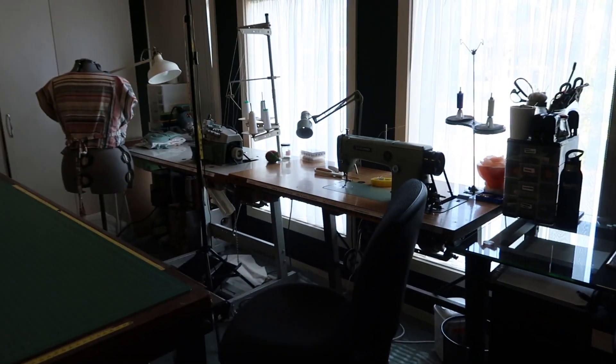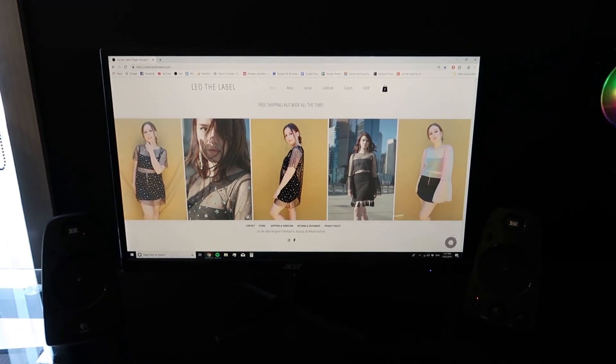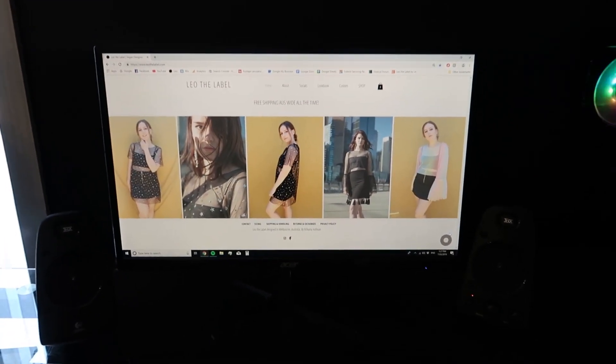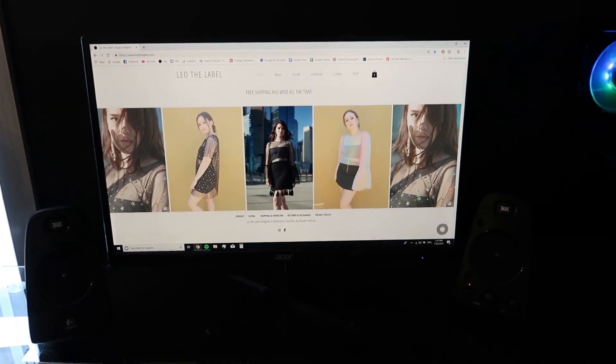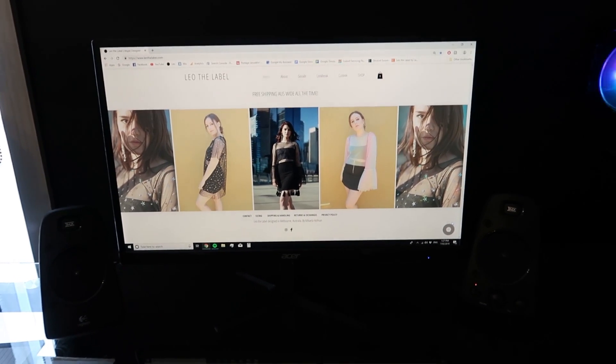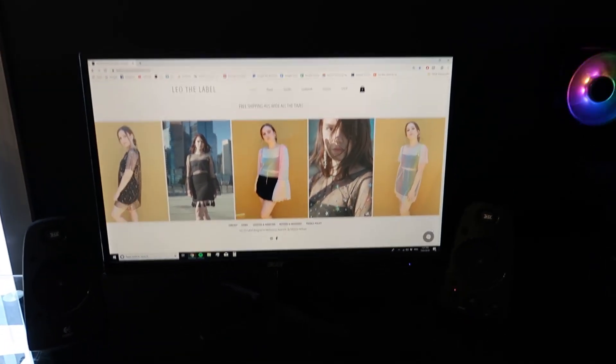So most of my time is actually spent on this side of the room. We have my computer, which is so nice. So we have my computer here — this is where I do all of my social media, my online updates. I'll have my own website, leothelabel.com. I also have an Etsy store. I think it's great to put yourself out there on as many platforms as you can.